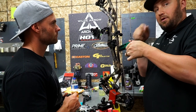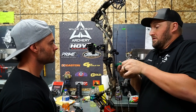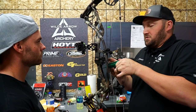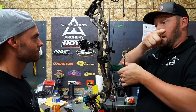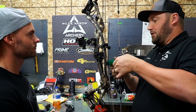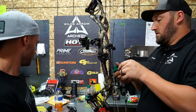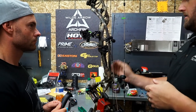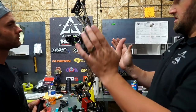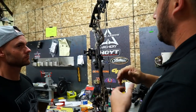This is where having a bow press is handy. Most guys that paper tune at home and get a nock-right tear don't know it's them causing it — they think it's bow-related. The only thing they know how to do at home is adjust the rest, which makes the paper tune look good but is just a band-aid. The correct adjustments for left-right issues are the grip, the yoke tune, or center shot — those are the three things to dial in.